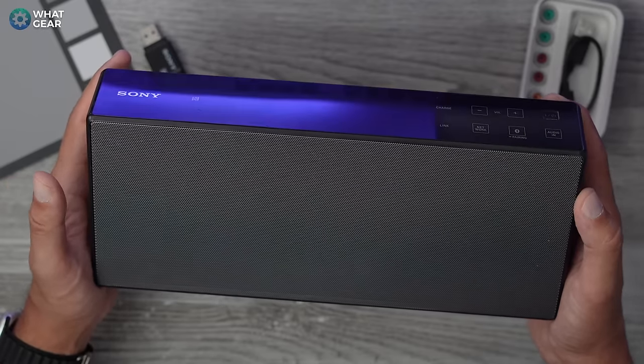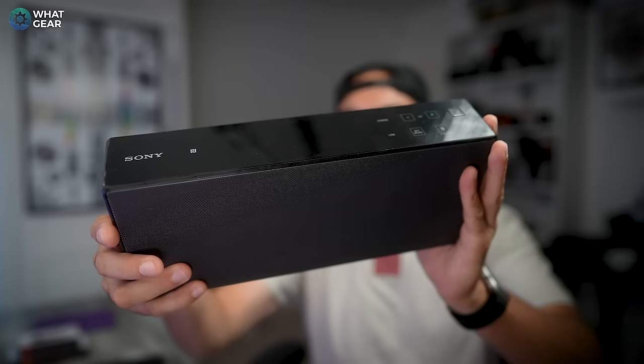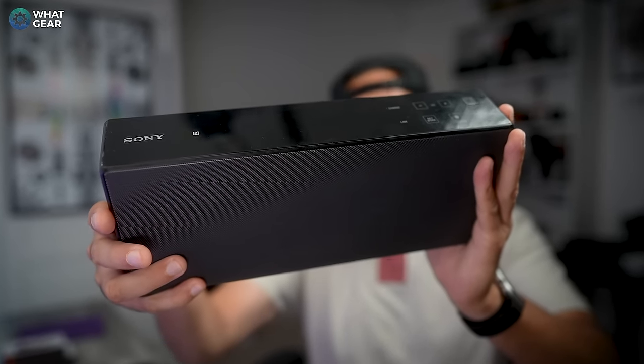Sony's build quality is really built to last. I have so many Sony products in this house that are still going strong after a decade, including this Sony SRS-X7, which was gifted to me by Sony when I used to work for them in Harrods Technology. I actually have an interesting story about that — I was nominated and won a place in the Harrods Book of Legends, and then one week later, I got escorted out of the building.